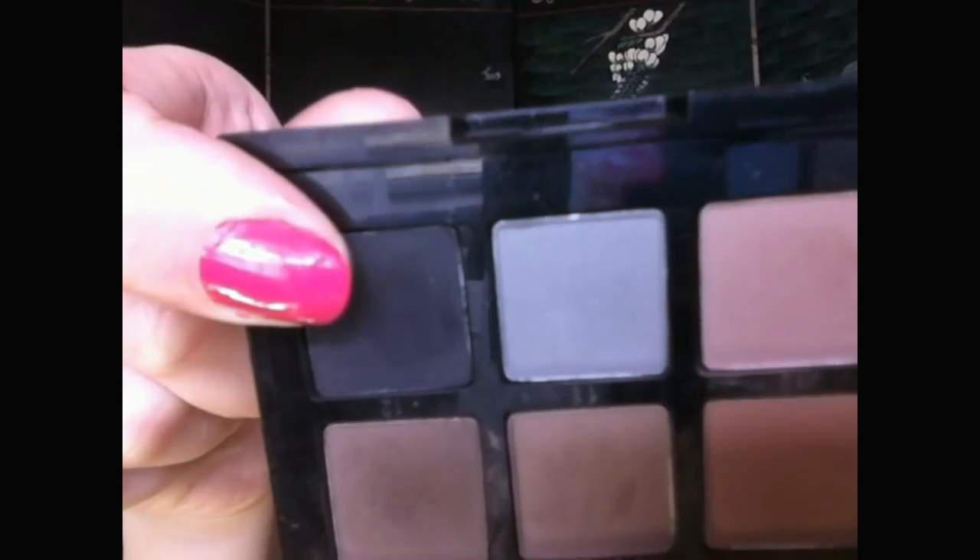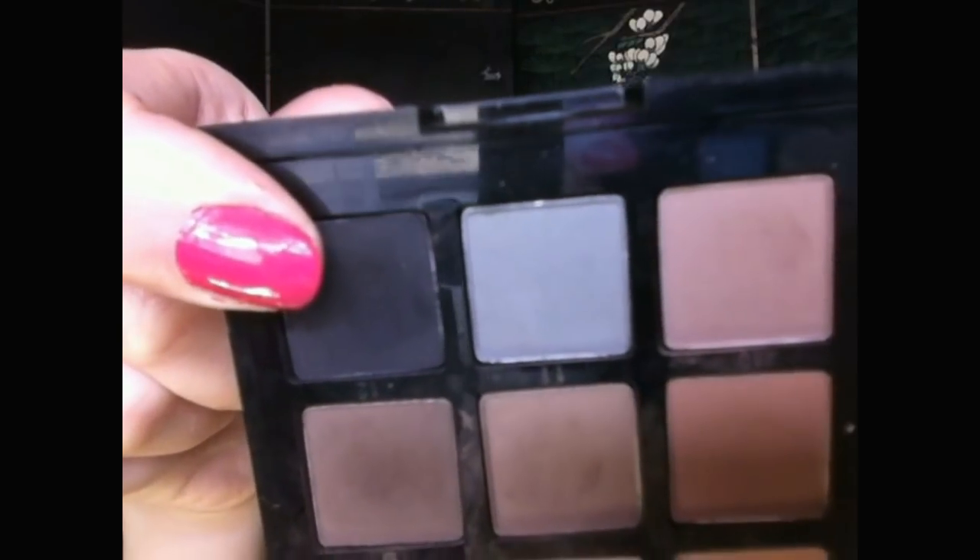Now applying a matte black eyeshadow to the outer part of my upper lash line for a smokier effect. I'm blending it up and out. And also adding it to the outer part of my lower lash line.